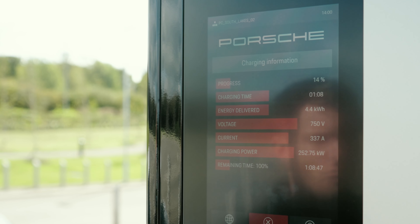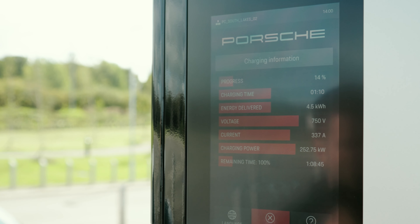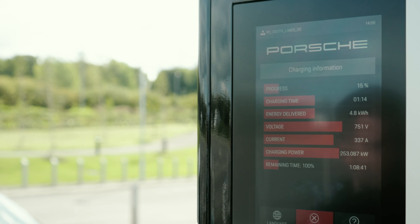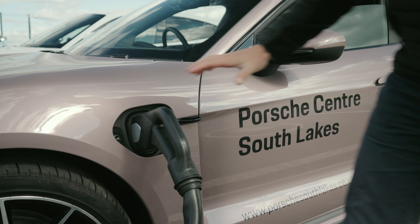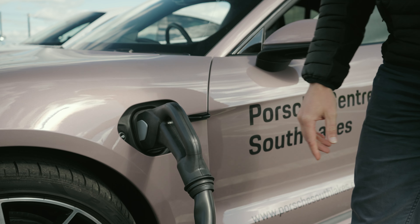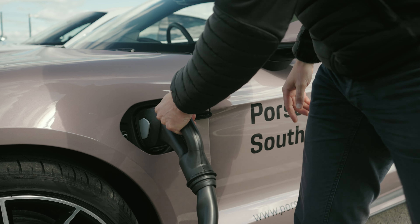You can see on the charger it's asking you to authenticate the charge. To do this you can simply hold your Porsche charge card against the contactless patch, or you can do it through the MyPorsche app — so if you don't have your card to hand, you can do it through the app. I'll show you how to do that now.